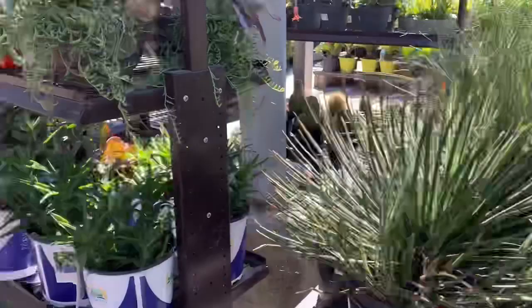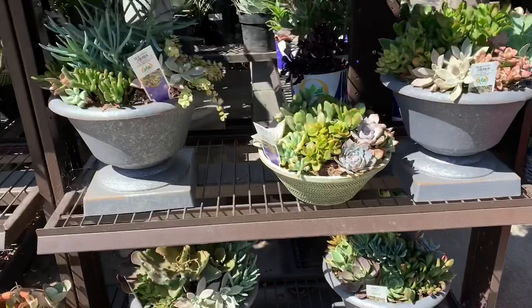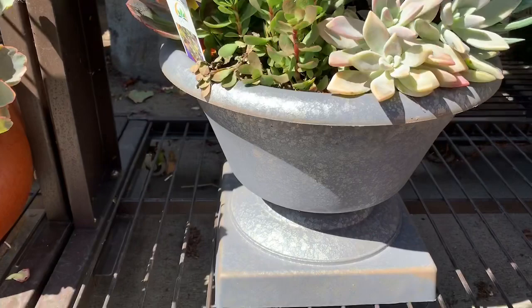Oh, those are cool! These would go good on top of my arrangement — I like them that color but I already have some so I can't get more.